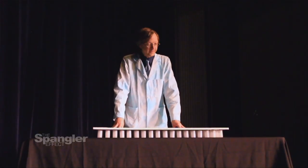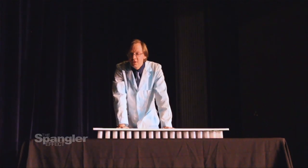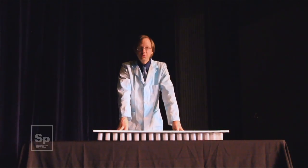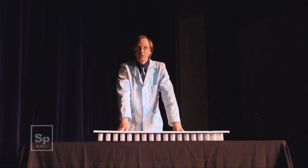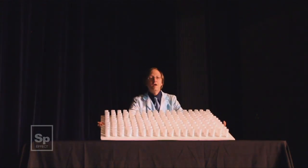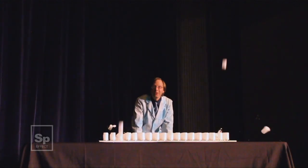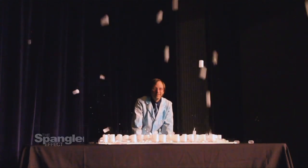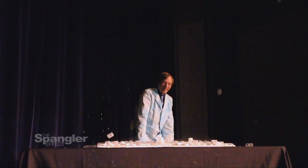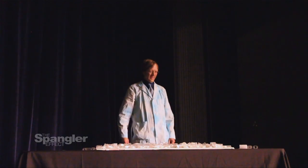I've snuck into the auditorium to try this out. Underneath this board are 200 film canisters with the little spacer, the Alka-Seltzer, and the water. When I flip this over, they'll mix, and we should launch 200 film canisters more or less all at once. Here we go — flip them over! There they go. Oh, now they're going. That was awesome. That is crazy. All right — that was awesome. Where do you guys keep the brooms?